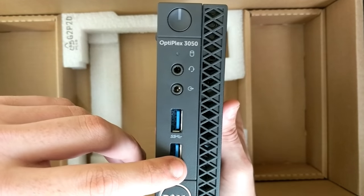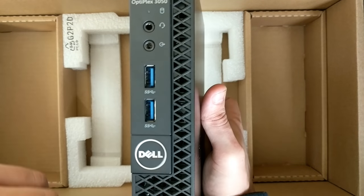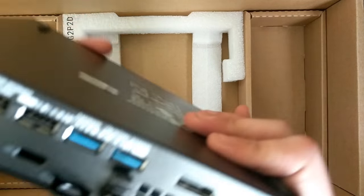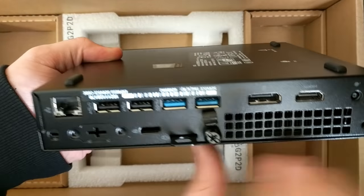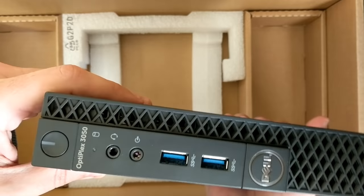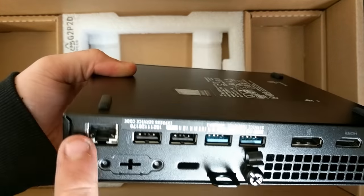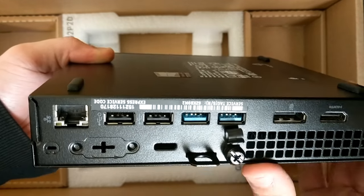Wow! You have a headphone jack and your USBs on the front, of course — that's your hard drive light and your power button. There's likely a little fan in this thing. On the back, we have two USB 2 ports, two more USB 3 ports, HDMI, a DisplayPort, and a network connector.